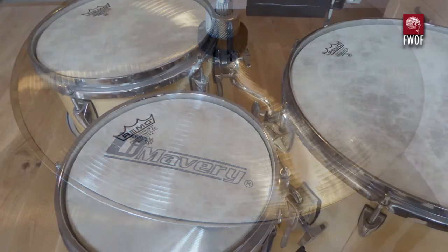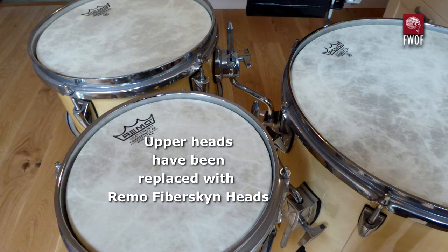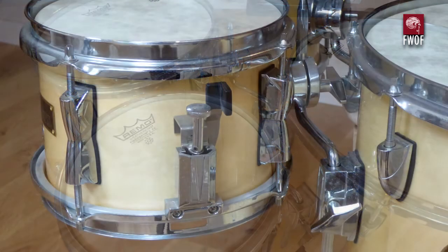I just bought it to play with, and this is the layout: a tiny snare drum, a small rack tom, and then the main drum which is 15 inch diameter and 25 inch tall. When I got it, it was just a single drum with the skin on either end. I've modified that, and I've also fitted the upper heads with Remo fibre skin heads instead of the original single-ply heads.